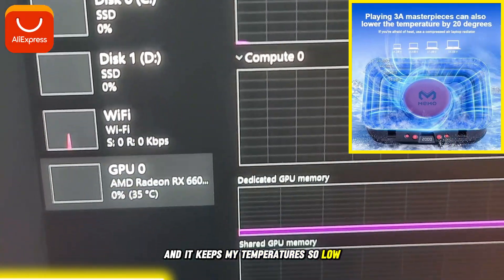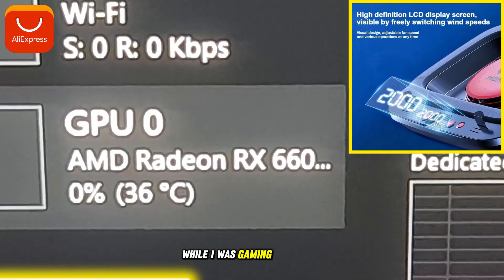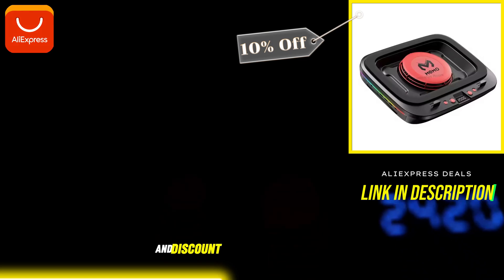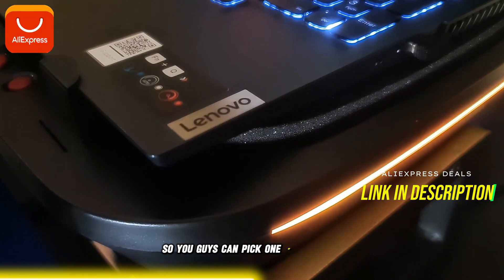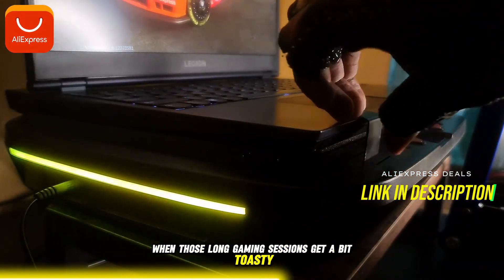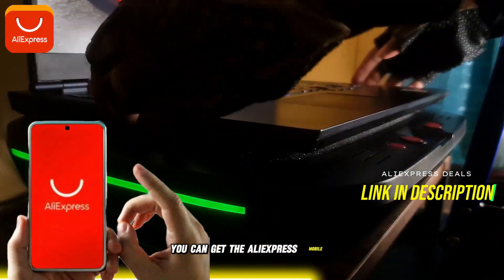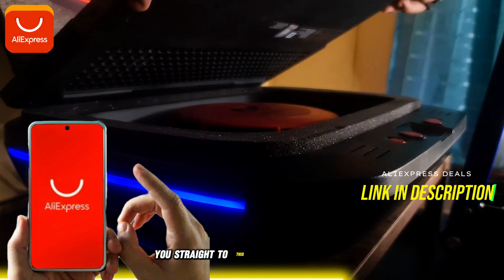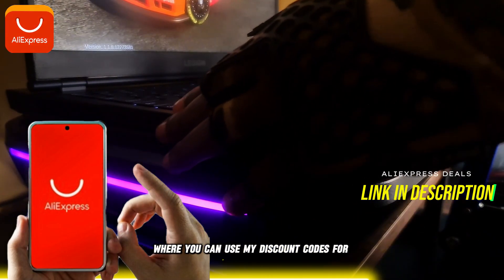It keeps my temperatures so low that I realized how hot my laptop really got while I was gaming without it. This cooling pad in particular has an amazing deal and discount sale going on right now and for all of this month, so you guys can pick one up for your laptop when those long gaming sessions get a bit toasty. I promise you won't be disappointed with the quality. You can get the AliExpress mobile application, or just click the link in my description that will take you straight to this premium cooling pad, where you can use my discount codes for up to 10% off.